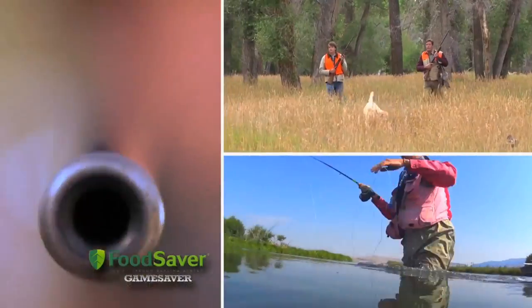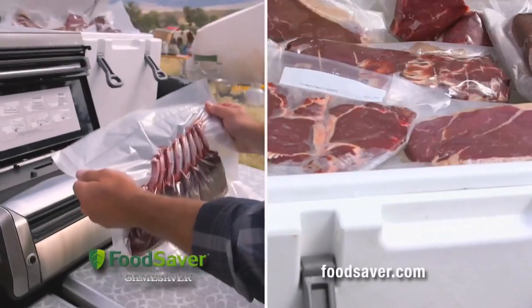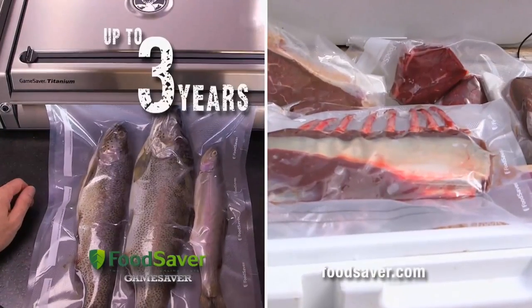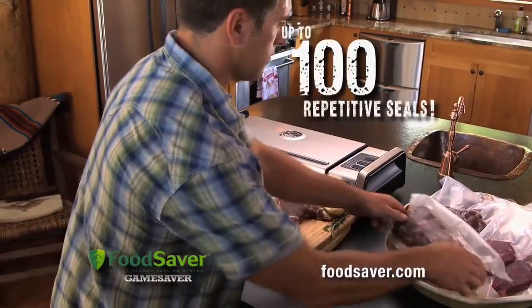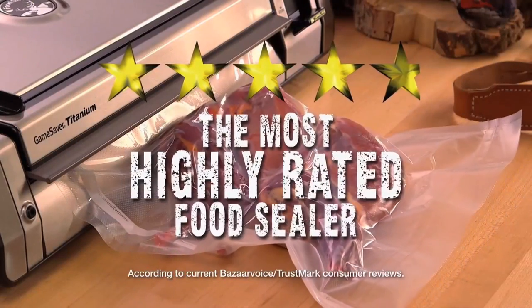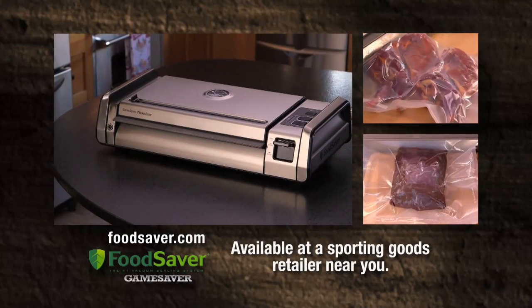Heavy duty, rugged, and designed for the big game hunter and angler — the Food Saver Game Saver Titanium Vacuum Sealer has the power and performance to seal in the freshness of your game and fish for up to three years, five times longer than standard storage methods. With extra-wide dual and repetitive sealing capabilities, it's tough — tested and rated 4.8 out of 5 stars by outdoorsmen. The Food Saver Titanium System: it's a true game changer.